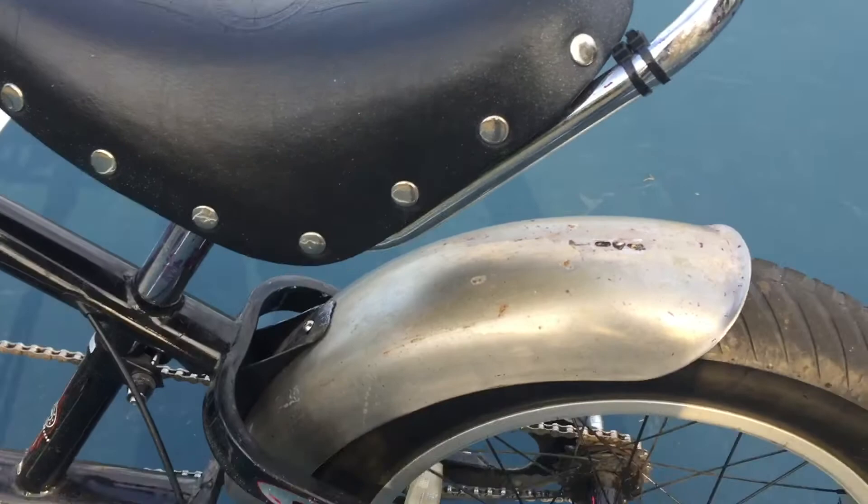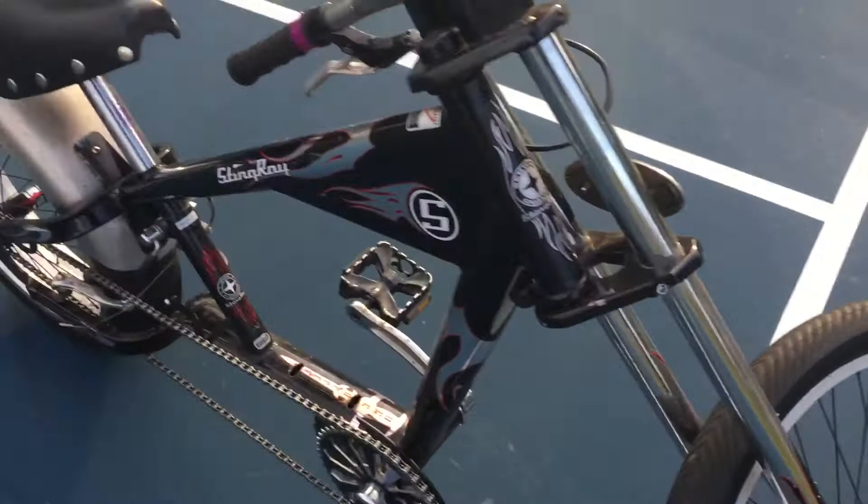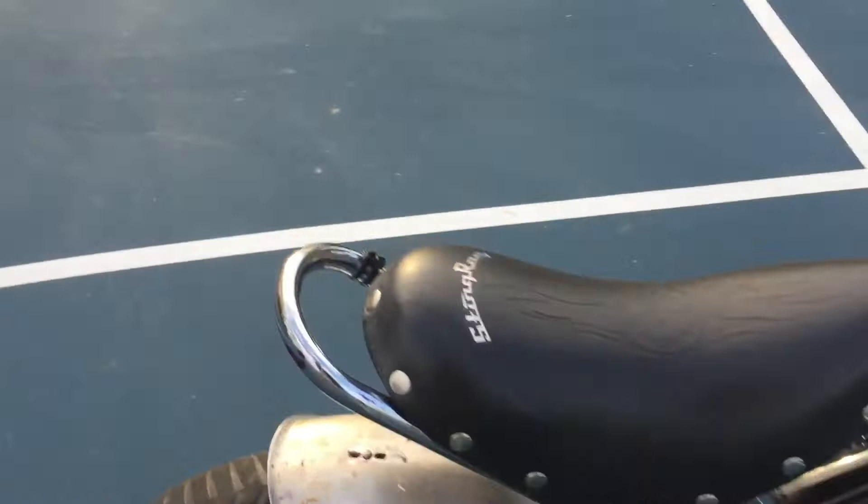You've got this 24-inch Schwinn Stingray rim — it's actually a pretty nice rim, not crappy like you'd normally see on a Walmart bike. And yes, this was sold at Walmart around that time, early 2000s, but it's not falling apart — it's actually nicely built.